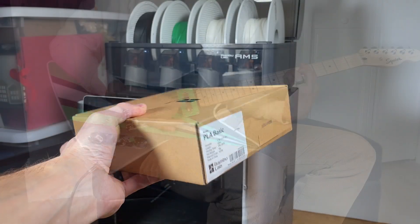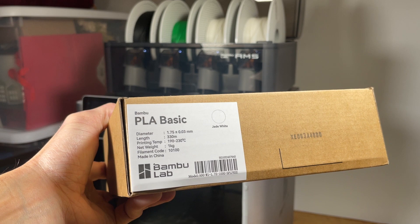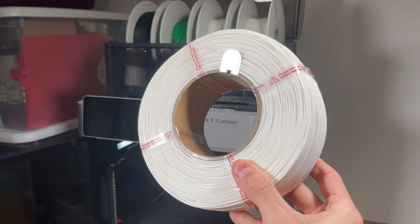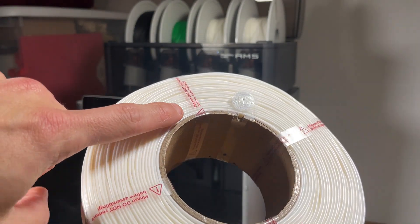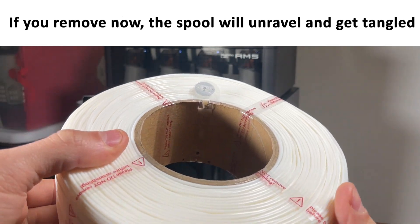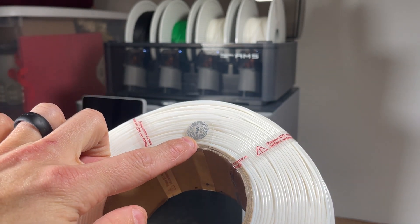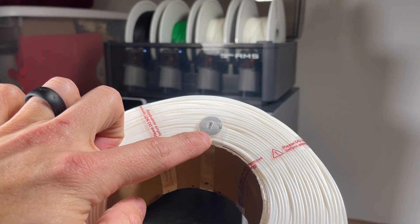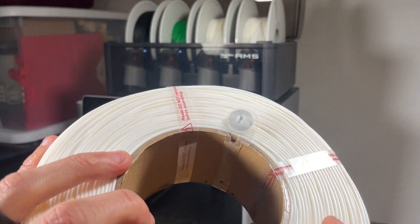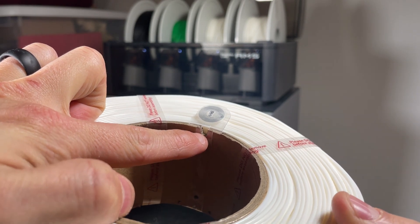The filament comes in these boxes — this one is Jade White, a PLA Basic, and it has the specs on the box. Once you've removed it from the air-sealed bag, the first thing to note is do not remove these four sleeves yet — we'll remove those in a different step. You'll also see the RFID tags the AMS uses to scan the spool so it knows what type of filament it is; there's one on both sides of the reel. The other key thing to look for is a little notch, which is what we'll use to key the refill onto the spool.